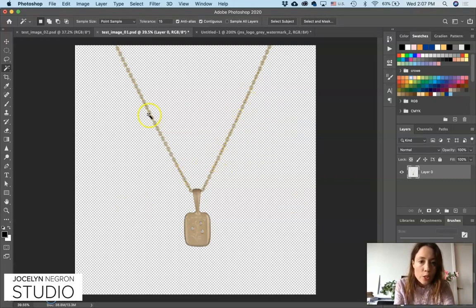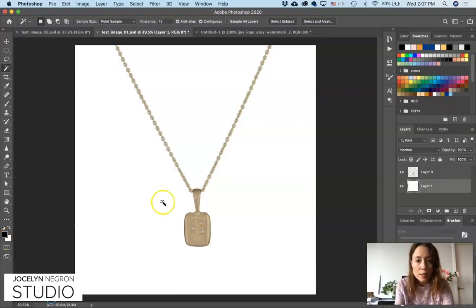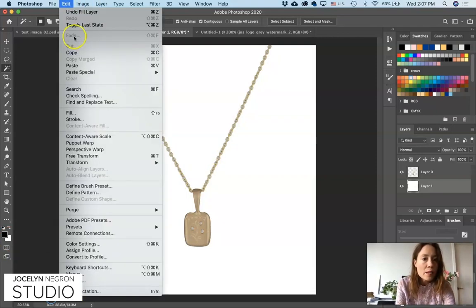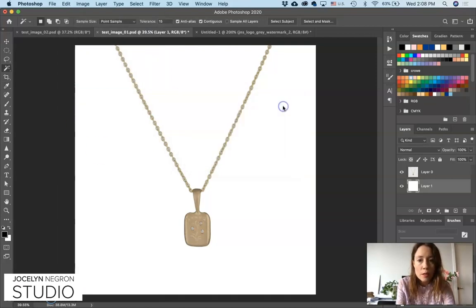Smooth by three pixels, then Command X to cut that out, and you'll see now it's on a transparent background. To work a little bit more cleanly, make a new layer, drag it down underneath the necklace layer, and we're going to fill it with white. If your foreground square is white, you can just hit Command Delete and it'll make that white. Another way to do that is Edit > Fill, white at 100%, and hit OK.